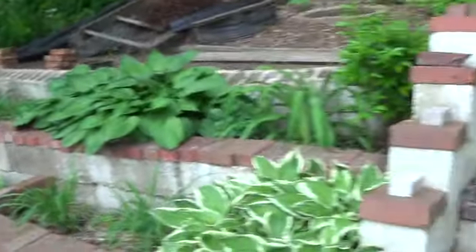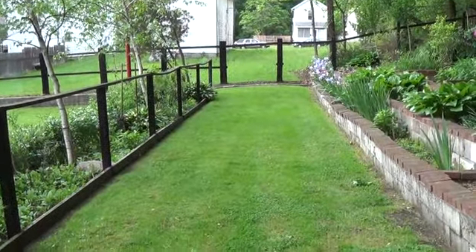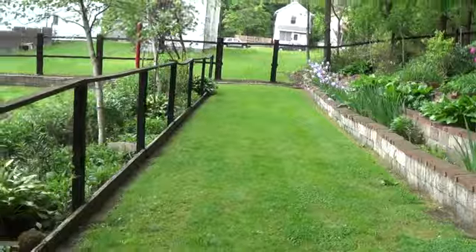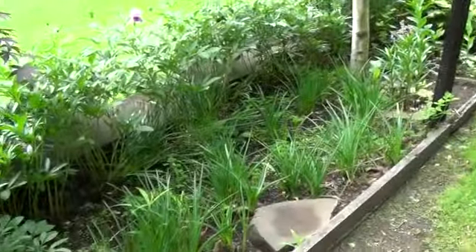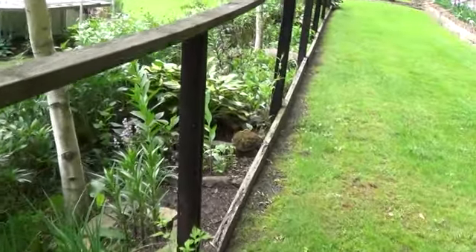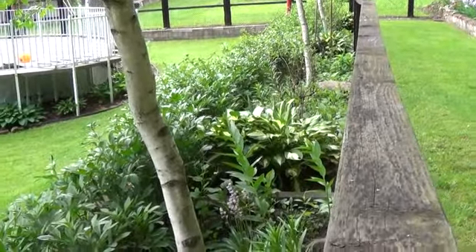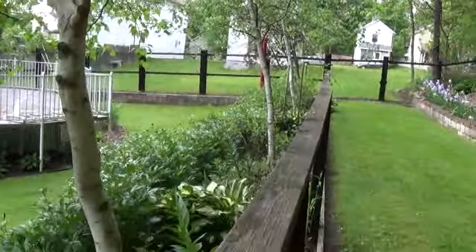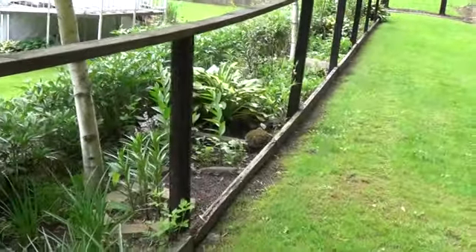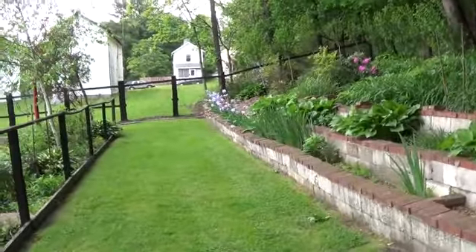I used to have a set of steps like these ones here down at the end on the left, but it's a pain to get up here and turn my big tractor around, so I took them out and put in a dirt ramp — that made things easier. This is my other garden over here. I used to have fencing on it but I took it out; now that the kids are older they stay out of things. I might even be removing these white bark birches — either removing them or moving them to a new location. Everything here is done by hand, no machinery.